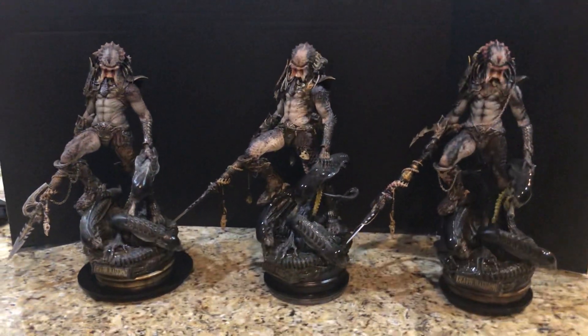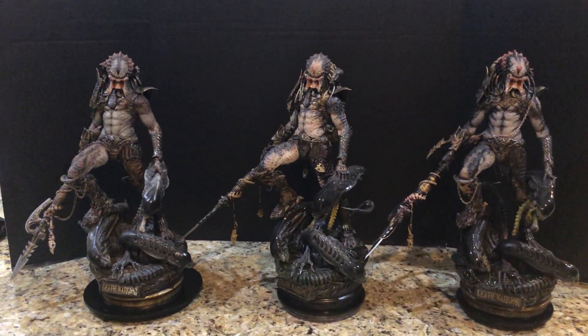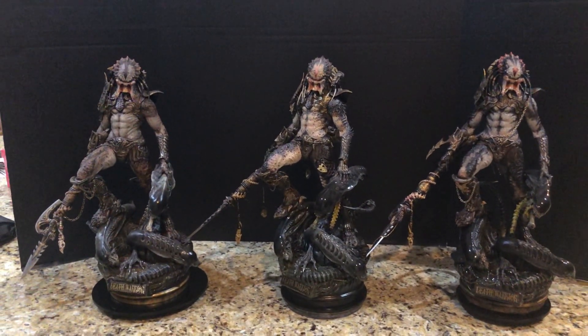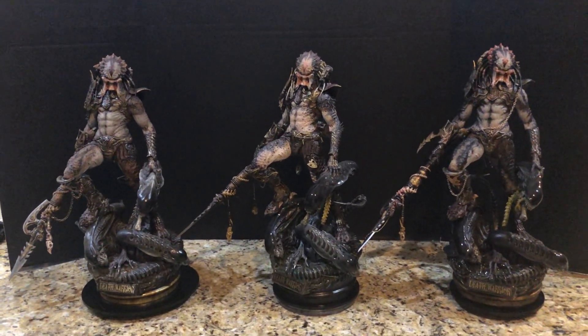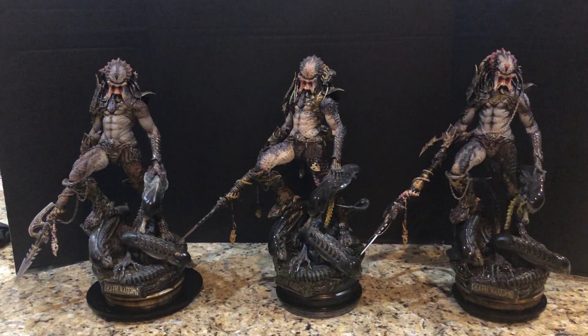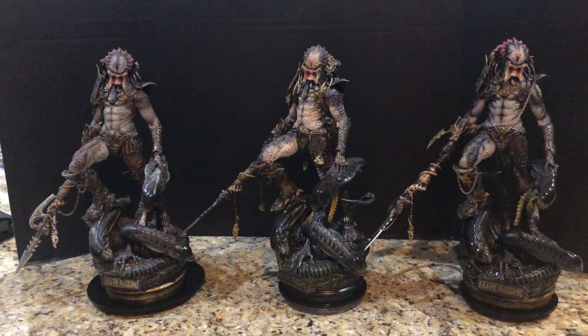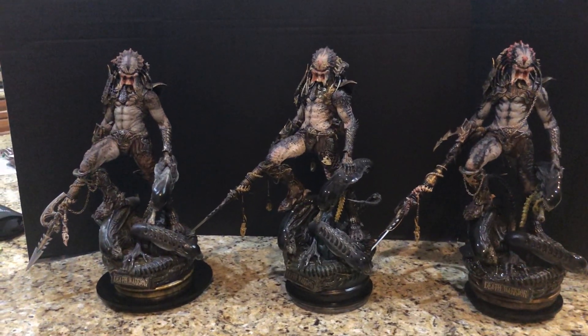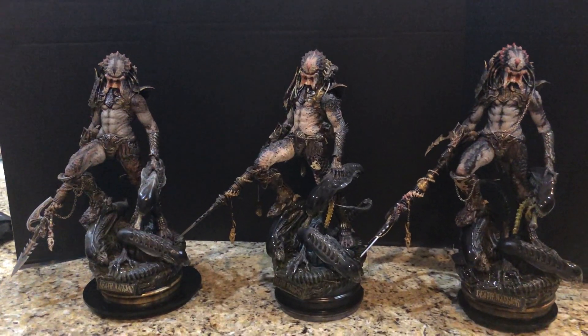Hey everybody, welcome to a very special video review. This requires a lot more work than you would think to set this up, and this is not something that I think you'll ever see again on YouTube. It's a pretty unique set of circumstances, and I hope that you do enjoy it.